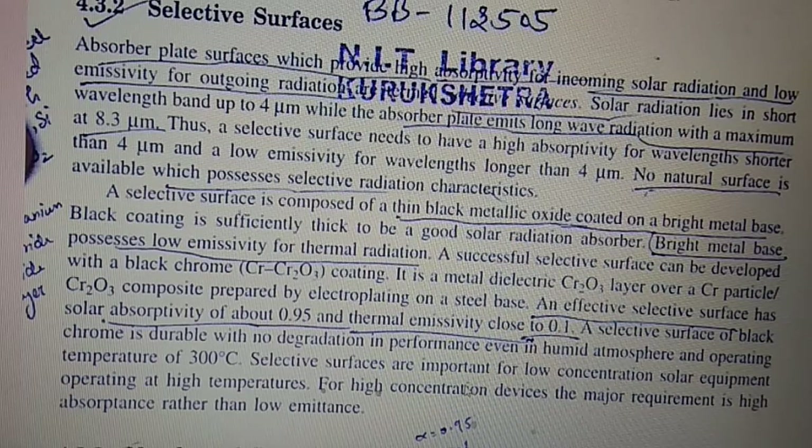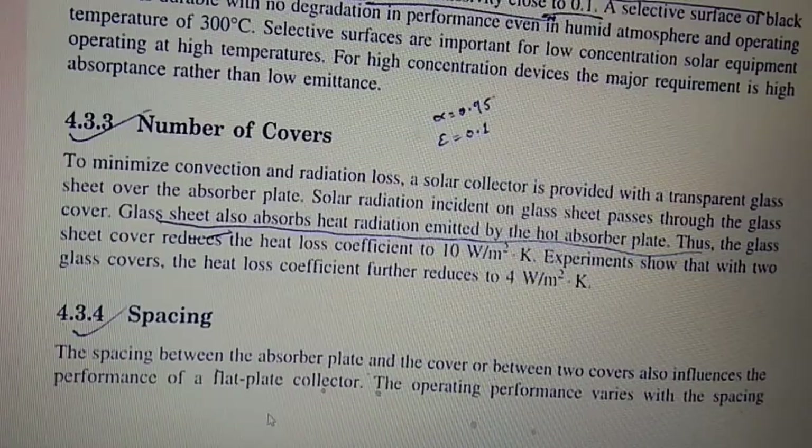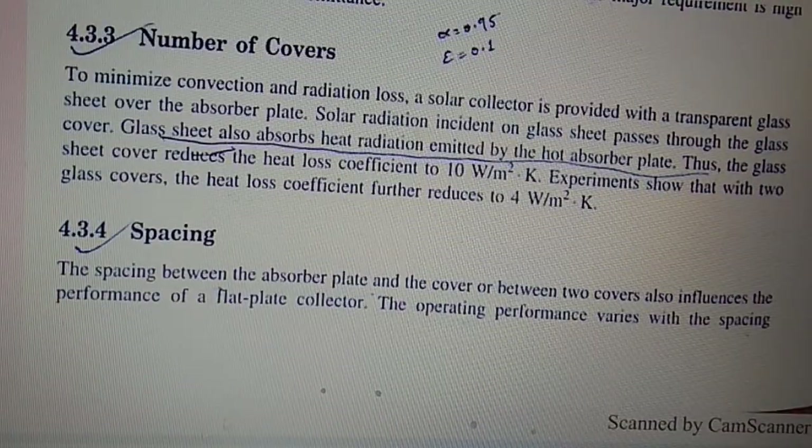Selective surfaces are important for low-concentration solar equipment operating at high temperatures. For high-concentration devices, the major requirement is high absorptance rather than low emittance. To minimize convection and radiation losses, the solar collector is provided with a transparent glass sheet over the absorber plate. Solar radiation passes through the glass cover, while the glass also absorbs heat radiation emitted by the hot absorber plate, thus the glass sheet reduces the heat loss coefficient.